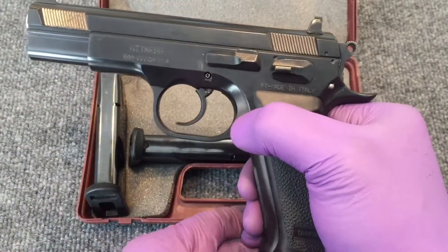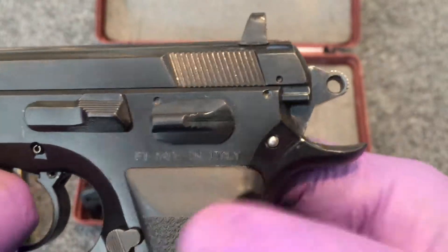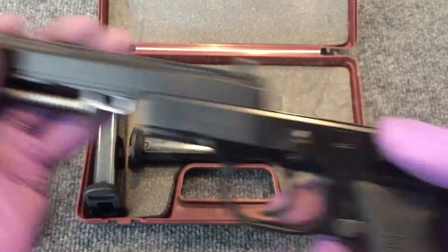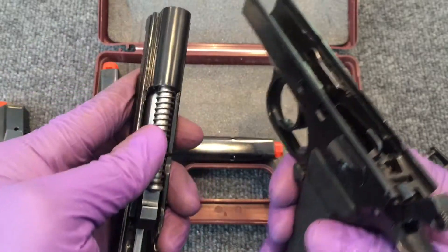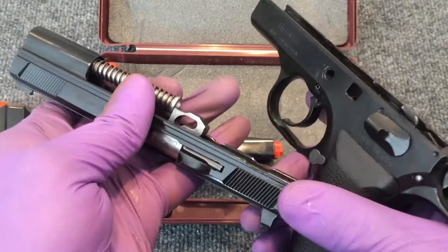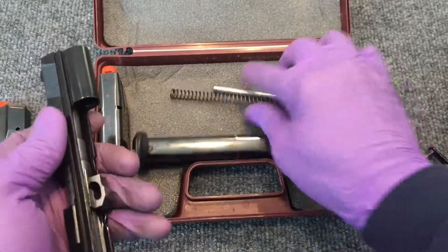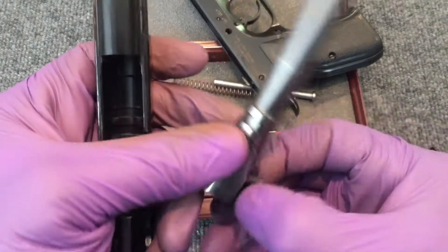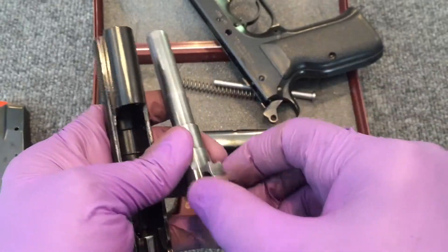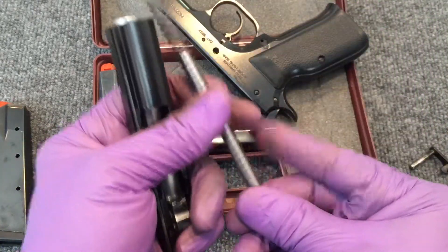The gun breaks down just like a CZ-75 — no different. Just drop the magazine, there are two witness marks — line them up and push out the slide stop catch, and the slide just comes right off the frame. Being a 25-year-old gun, it has a full-length guide rod where newer CZs have a shortened exposed guide rod. All of these parts are stainless steel — stainless guide rod — and it's either chrome or stainless barrel. I think it's stainless because it has no corrosion on it whatsoever.